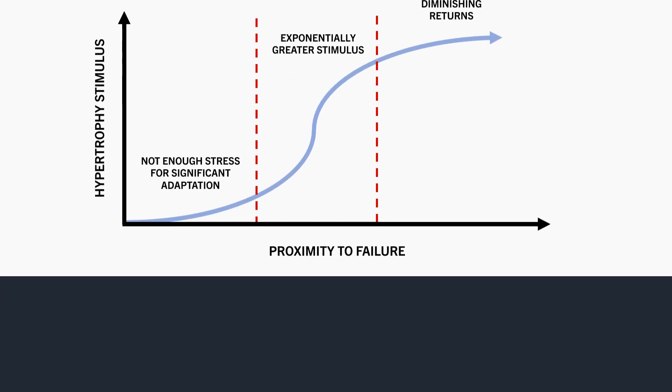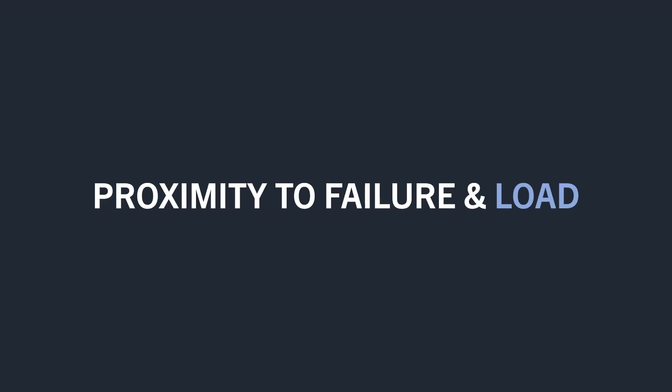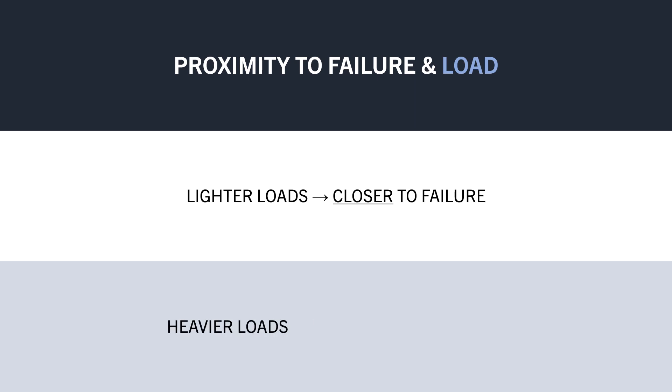Furthermore, it seems that training closer to failure may be more or less important when training with different loads and rep ranges. When training with lighter loads, it is probably more important to train closer to failure. And when lifting heavier loads, we can probably train a little further from failure and still achieve similar muscle growth.